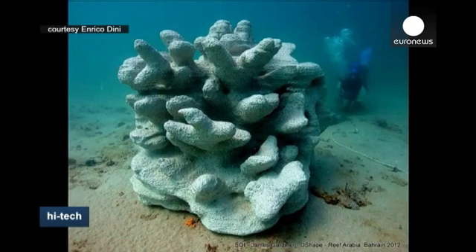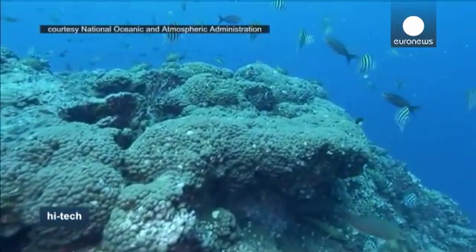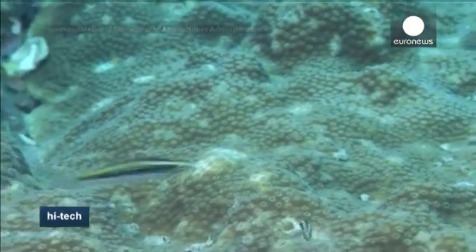Artificial reefs are often made of different types of concrete, failing to attract coral which needs a certain type of algae to colonize it. It remains to be seen whether these reefs, composed of locally sourced sand, will successfully attract coral.